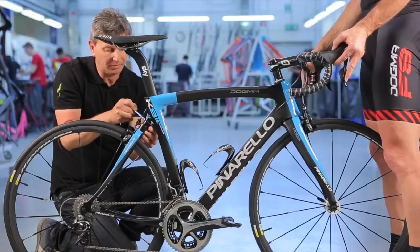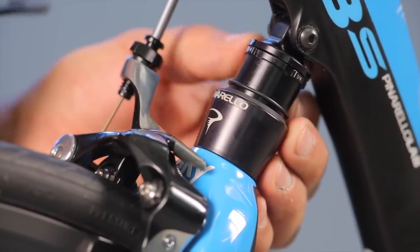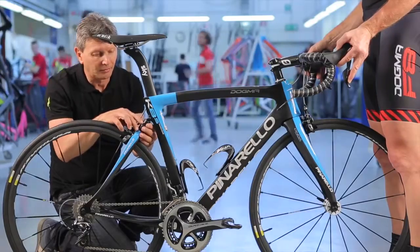If the value is close to 2, the bike will be stiffer. If close to 3, the bike will be more comfortable. Use the proper tools to lock or unscrew the collar adjuster to adjust the sag.